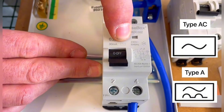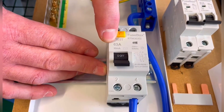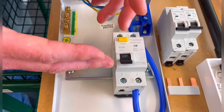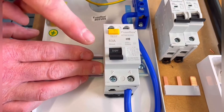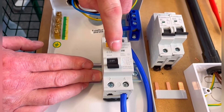We know we're trying to move away from the AC type RCD now, to the A type as a minimum. The switching value, or the rating of the actual device, is 63 amps. So while we often talk about a 100 amp main switch, this switch mechanism here is rated up to 63 amps at 30 milliamps for RCD earth leakage protection, and is an AC type.